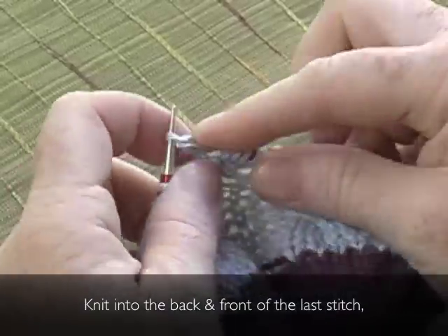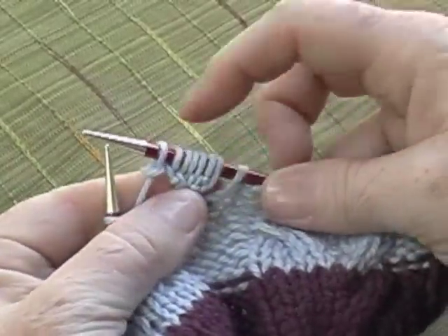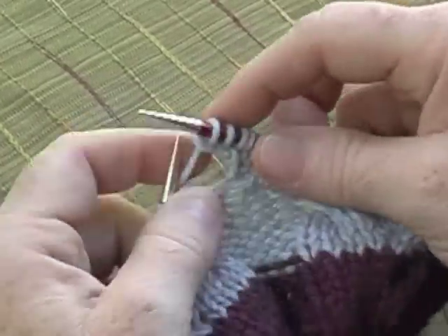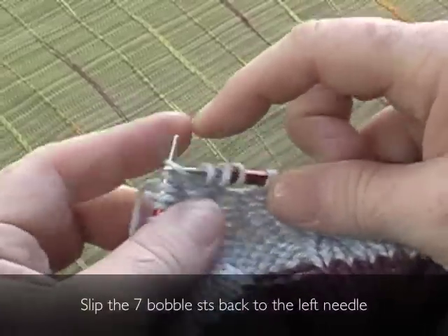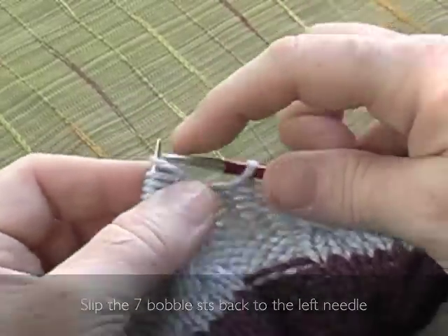Knit into the back and front of the last stitch. Where there were five stitches, now there are seven. Slip the seven bobble stitches back to the left needle.